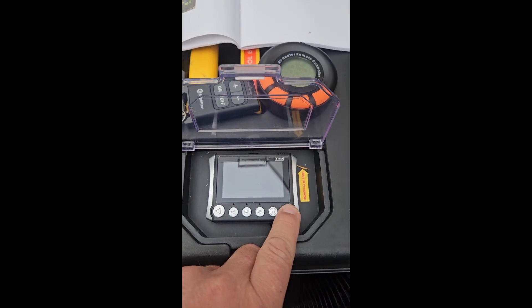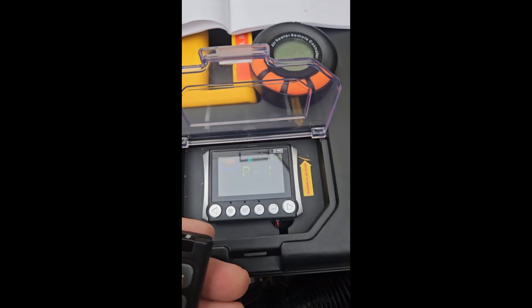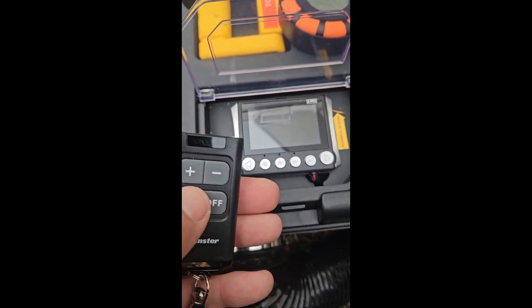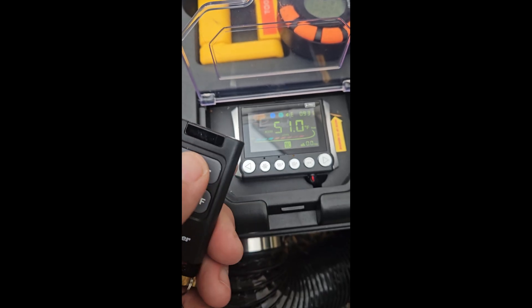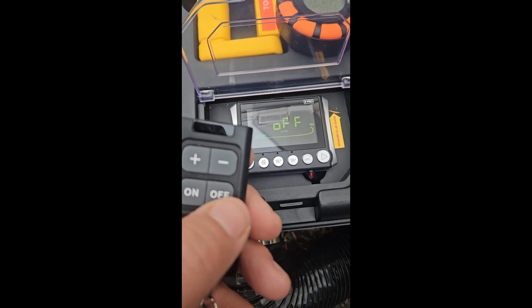To add the RF remote, press and hold only the right button on the control panel until P1 appears, then press any button on the remote. The remote should now be paired and can control the heater via radio frequency.